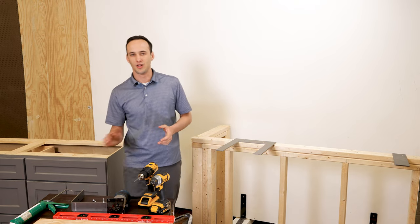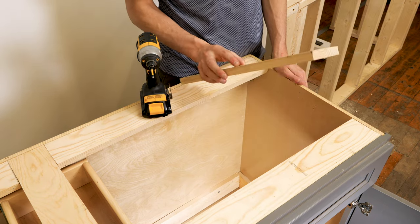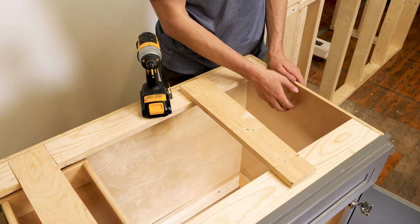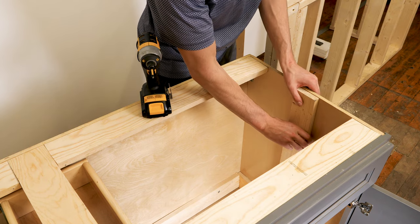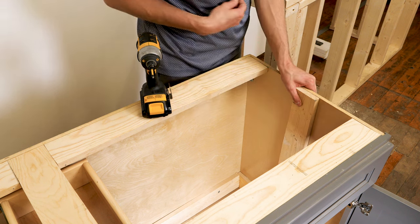So you have your cabinet and it doesn't have any framing on the inside. The first thing you're going to want to do is take a 1x4 or a small board so you can beef up the inside of your cabinet. This is often used for European-style cabinets where you don't want to do a whole lot of framing — this is a good solution for that.